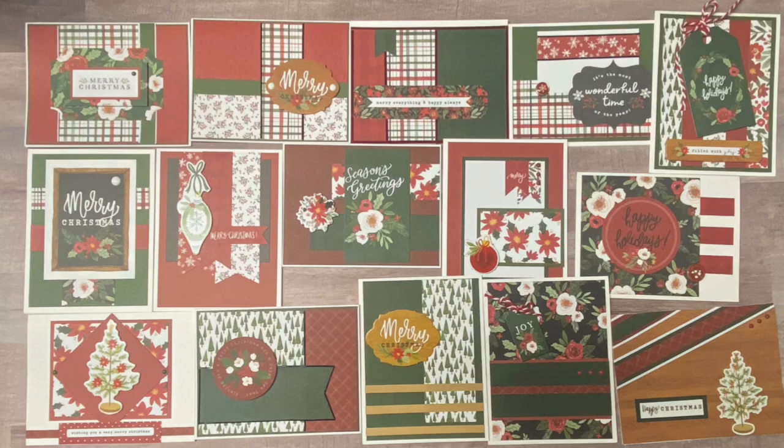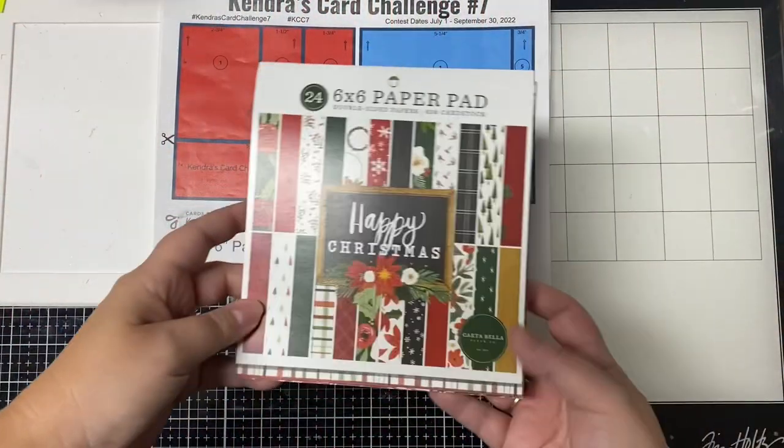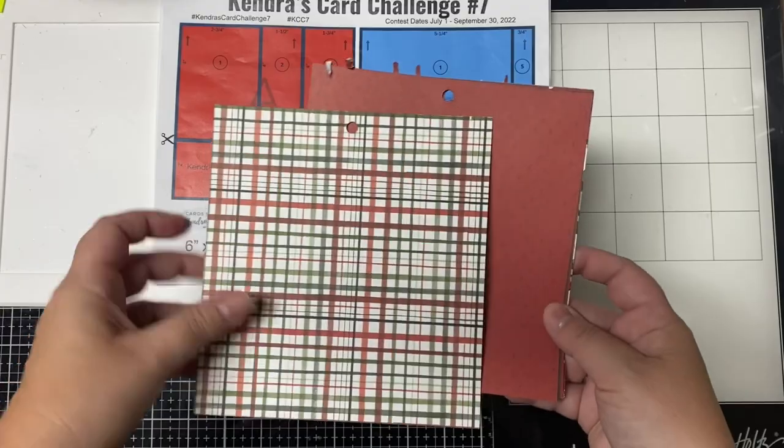I started making my Christmas cards back in July and I've been working on them a little bit at a time ever since. I used my quarterly card challenge number seven and challenge number eight plus the November 2022 bonus printable to create these cards.